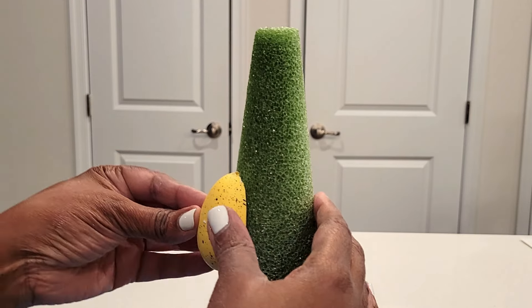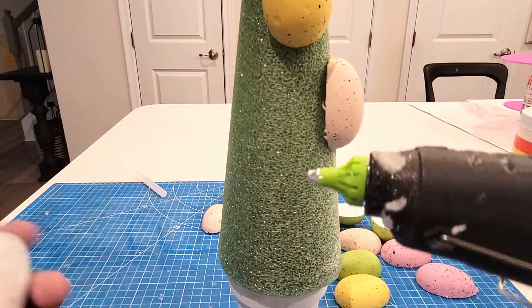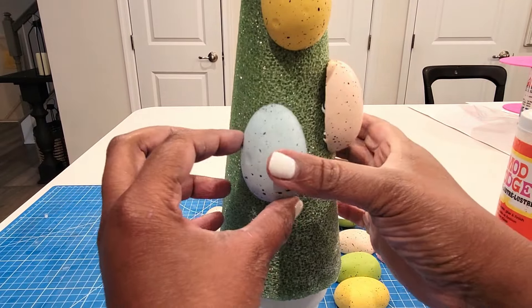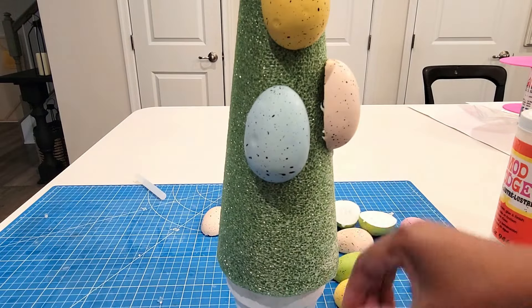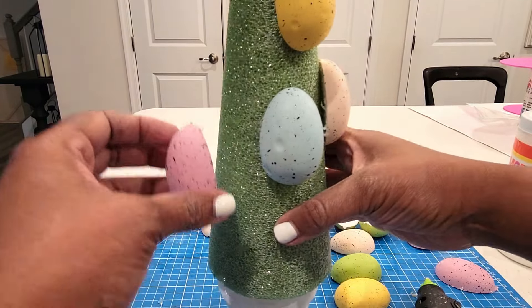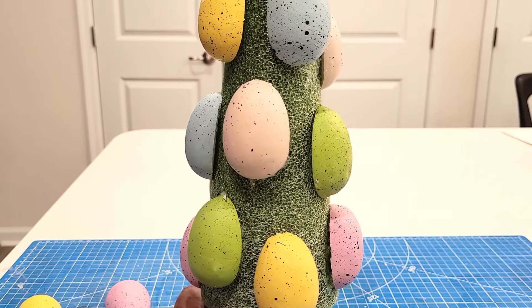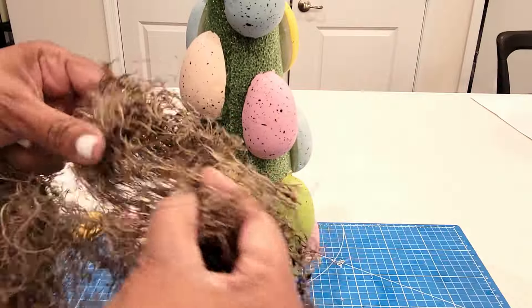I'm taking all of my eggs that I've previously cut in half and I'm just going to be gluing those on. There's no rhyme, reason, or pattern — just leaving enough room in between them so I can go back and add in some Dollar Tree floral moss. I'm going to be going with the more earthy tone because I really want to give this a high-end look and make it look like it came from a craft store instead of me making it with Dollar Tree greenery.